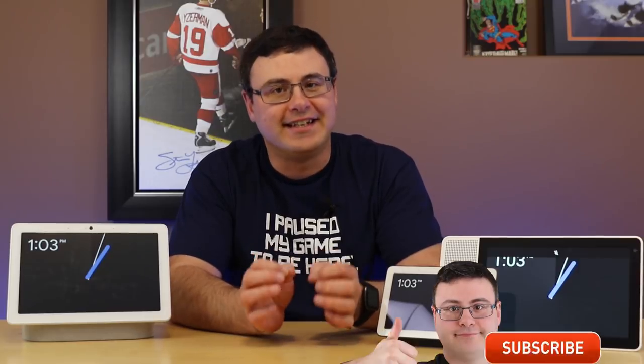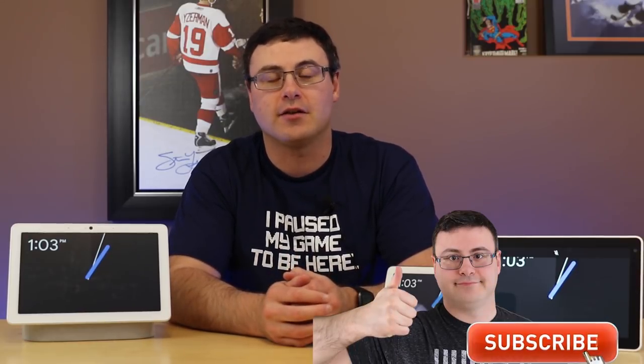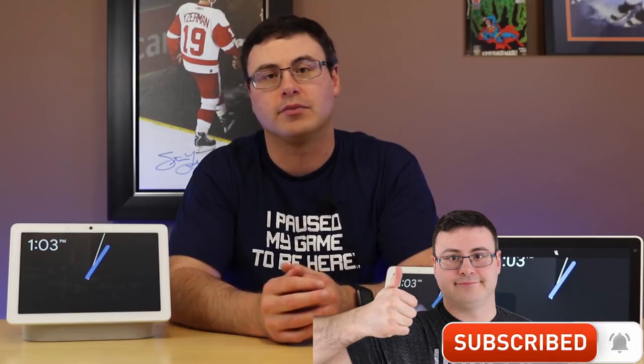Hello automators, thanks for tuning in again. I'm Brian from Automate Your Life and today I'm going to take the frustration out of automation by ensuring you're spending your money in all the right places.